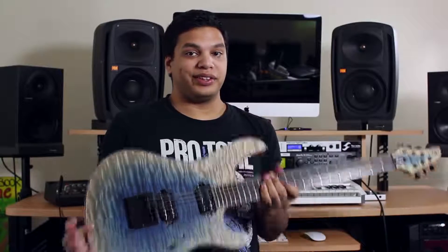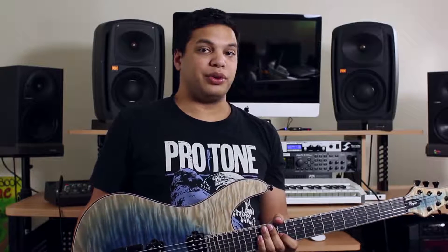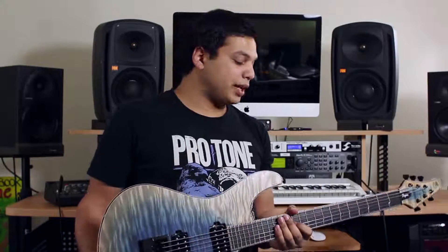My favorite thing about this guitar is that it's the ultimate studio guitar. Anybody who's recorded knows how much time is spent retuning, intonating, getting everything just perfect. It works against the workflow and against the creativity when you have to stop — you're in the zone and you're just trying to get your guitar in tune with itself and the rest of the song. This actually saves a lot of time when I'm writing.